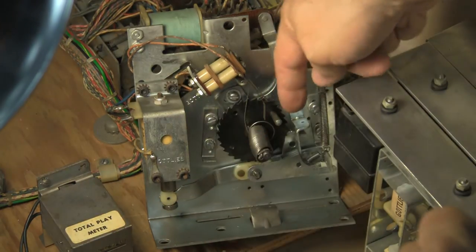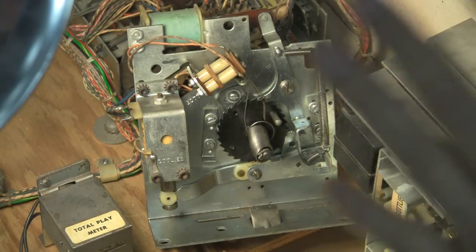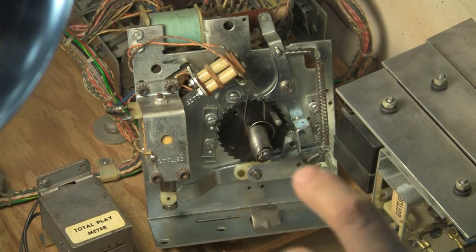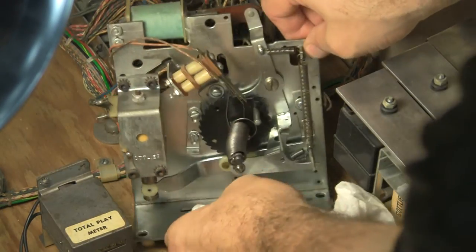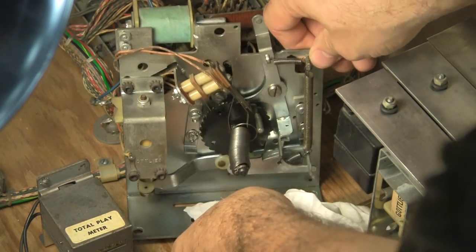So I pulled the armature out and sprayed a little bit of blaster in here. Some of this stuff can be flammable, so you want to never turn the machine on when you've got any kind of liquid in here. I'm going to let this thing sit for quite a while before I even turn it on, make sure there's nothing in here that could catch fire. So I cleaned the whole thing out and I'm going to show you how the assembly is supposed to work.